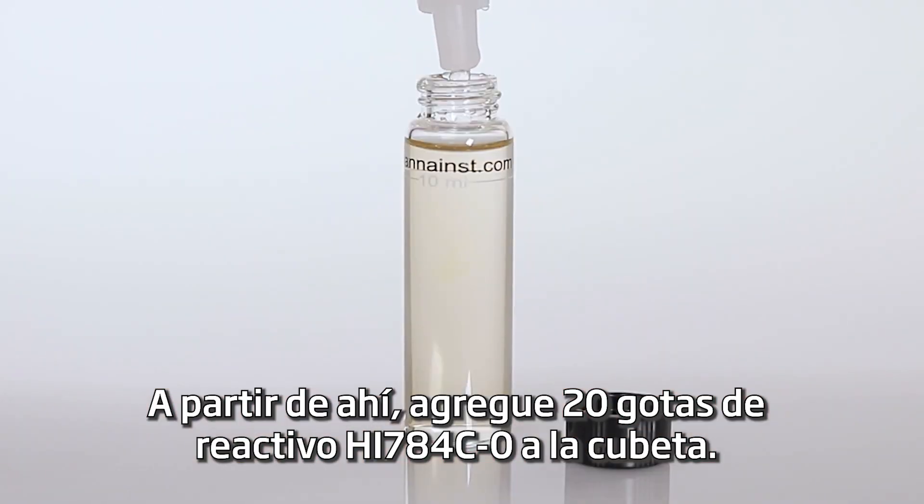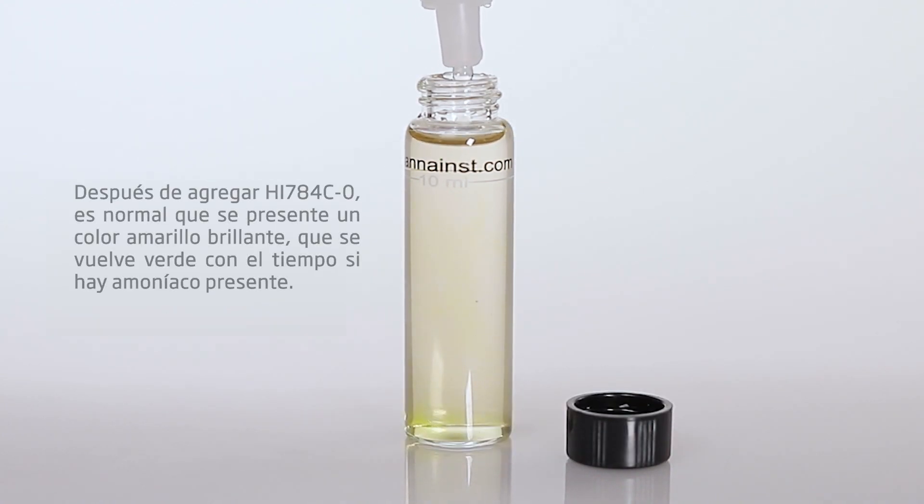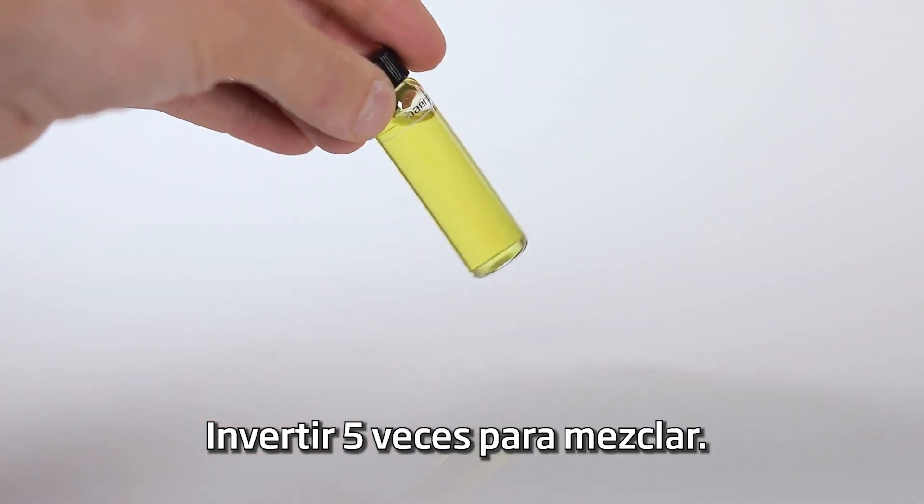From there, add 12 drops of HI-784C-0 reagent to the cuvette. Invert 5 times to mix.